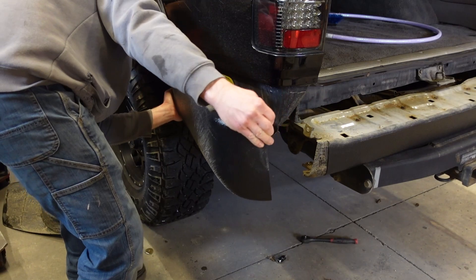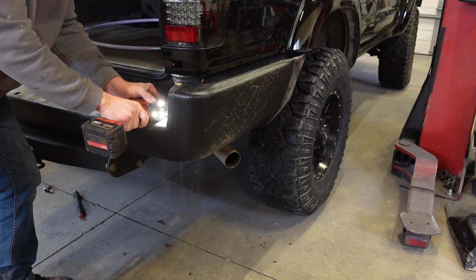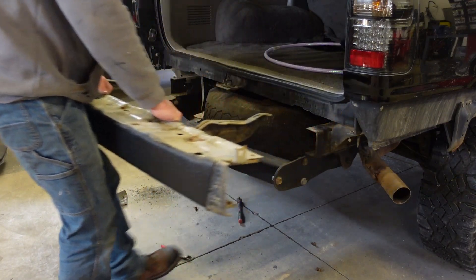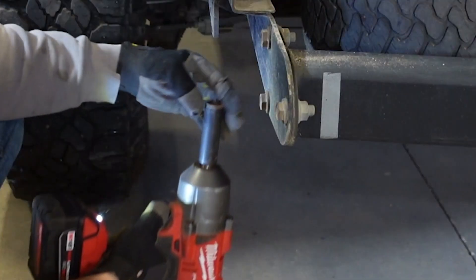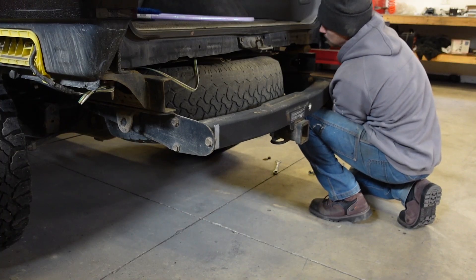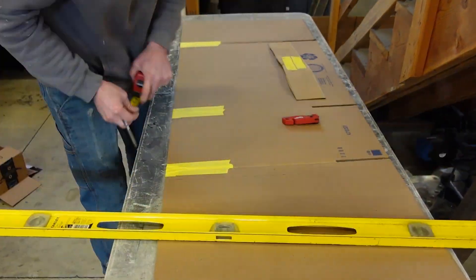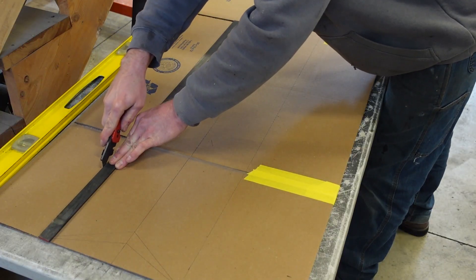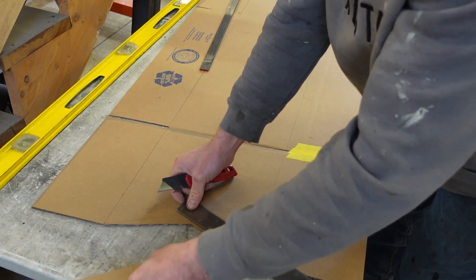I'm going to rip this bumper off, rip the hitch off, and get to work designing a bumper. What I usually do is get some cardboard out, mock up the bumper with cardboard, and get a really good general idea of what I want to do as far as the design, and then cut everything out of steel from there. Now that I have the plasma table, this job should go a lot faster and a lot easier — we won't have to do a whole lot of grinding and fitting.